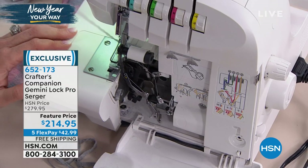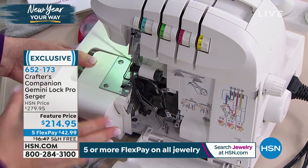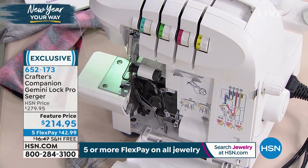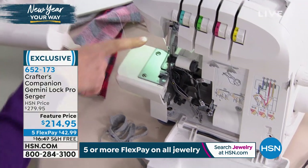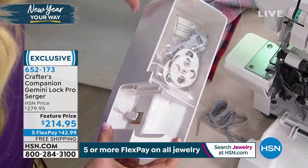This is a four-thread or a three-thread serger, and it comes threaded right out of the box so you don't need to worry about wasting time figuring out how to thread it. You can take off the side free arm - so if you're doing a cuff or a sleeve - and there's a great storage compartment for all the things that come with the serger.